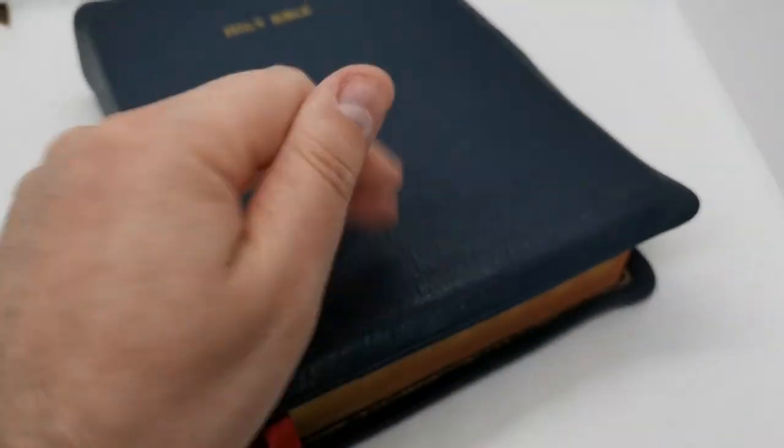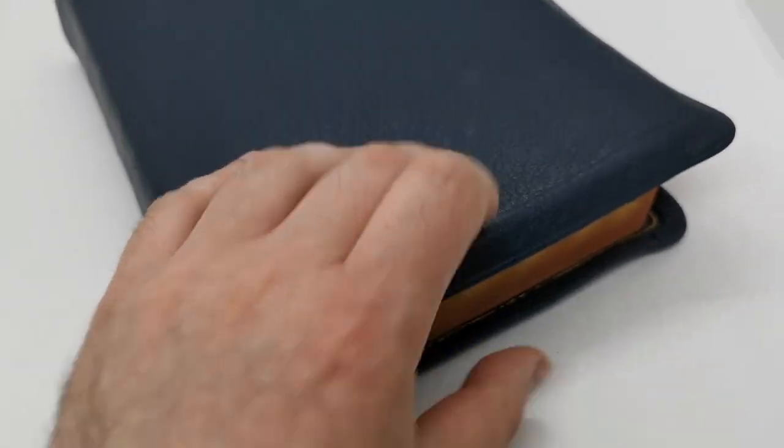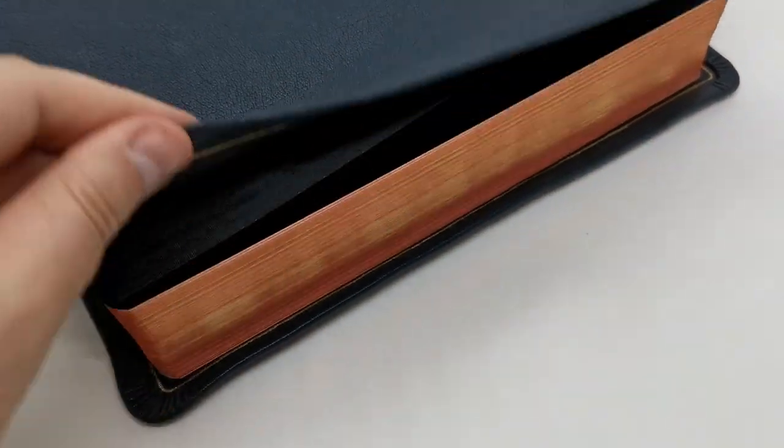I forgot to say — this has a generous yap. It's not full yap, but it is generous, as you can see here. It will hang over to protect the edges.